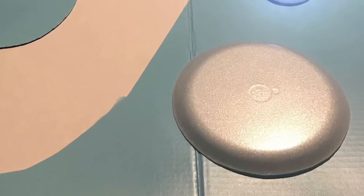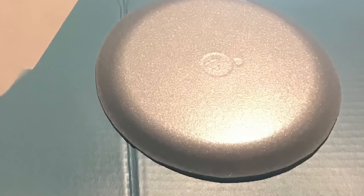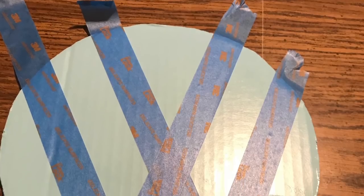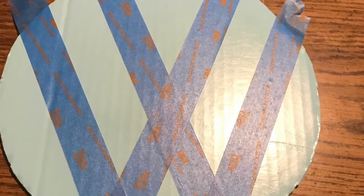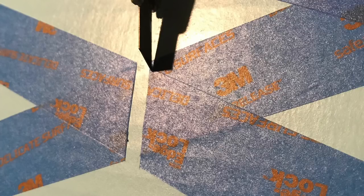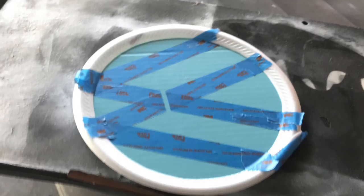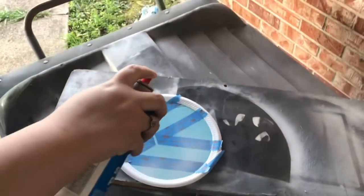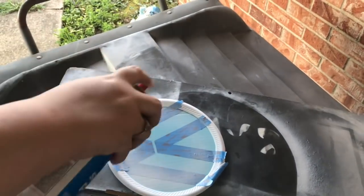These are the styrofoam plates — I cut the lip off, as you can see. I then used the lip to mask the VW symbol. I looked up the VW logo and noticed the V and W look connected but there's actually a little space between them, so I used my X-Acto knife to cut out that little space. I taped the foam plate lip around the edge from the underside to mask it so it would stay blue, then covered everything I wanted to stay blue with tape.